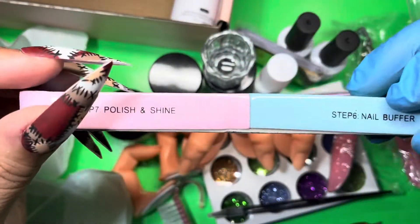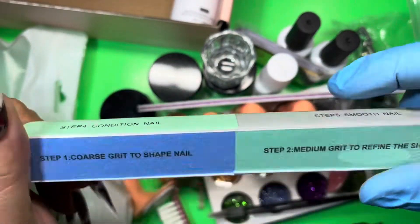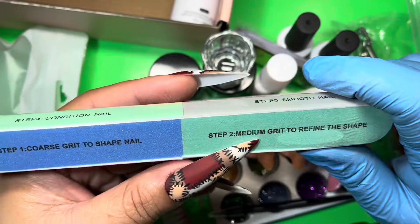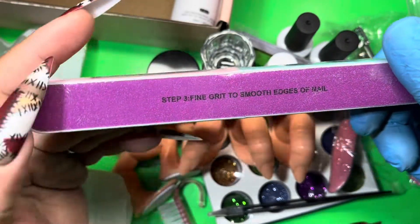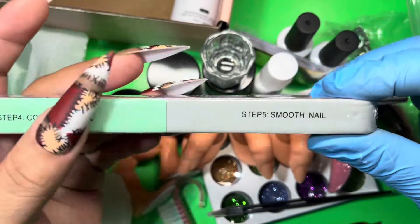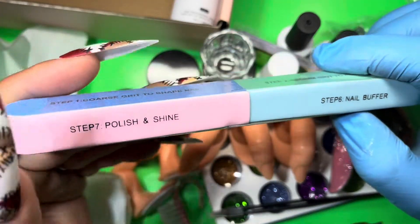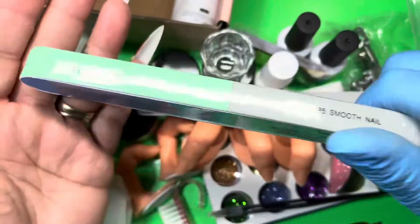Then it also comes with one of these multi-step buffer blocks — I haven't really seen one of these in a while, I used to get these from Walgreens back in the day. Step one, step two, step three is your fine grit, step four to condition the nail, step five to smooth the nail, step six is the nail buffer, and step seven you polish and shine. So it's an all-in-one deal.